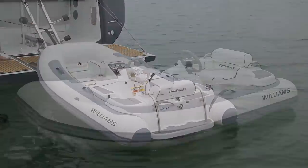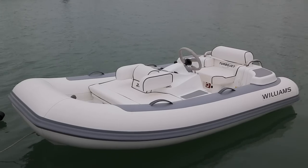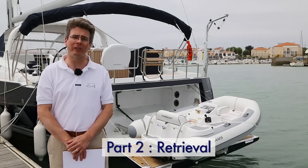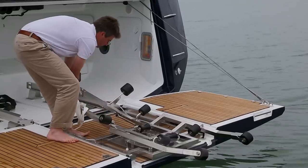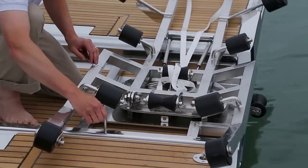Please remember to attach the dinghy using a painter line. The retrieval of the tender is done in seven easy steps. The first step is to move the rolling cart to the bottom of the track and put the locking pin into place.